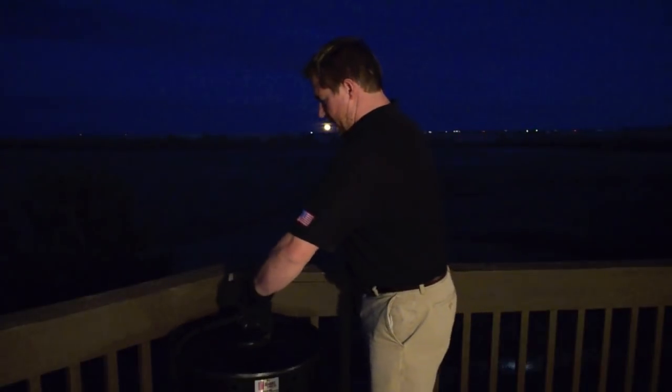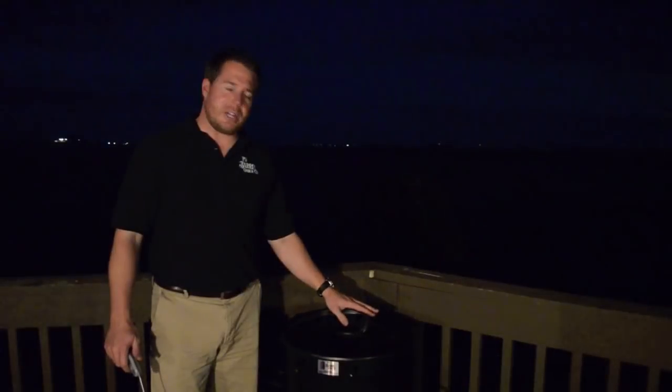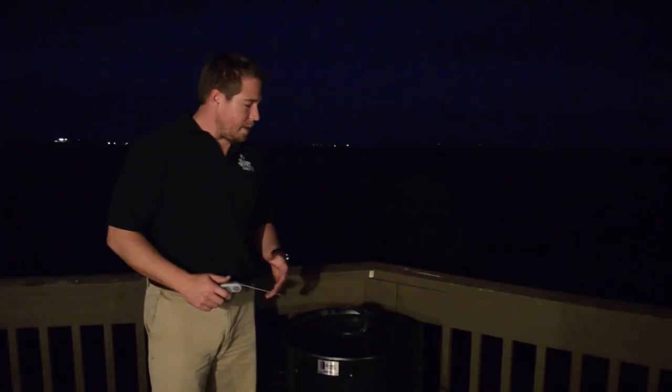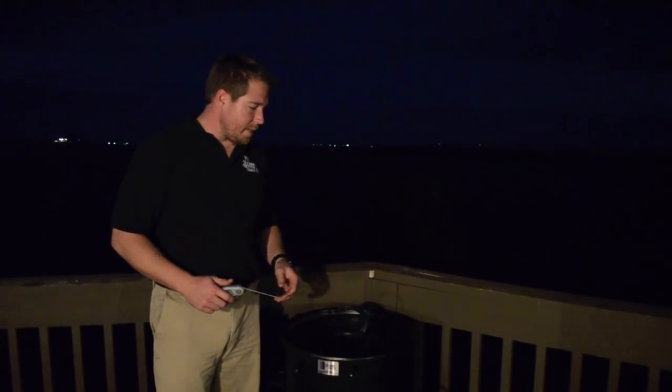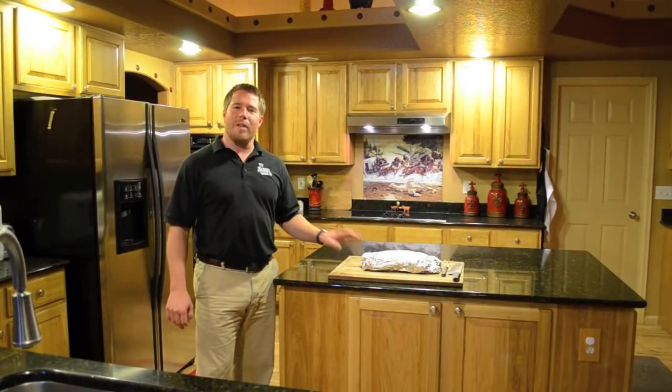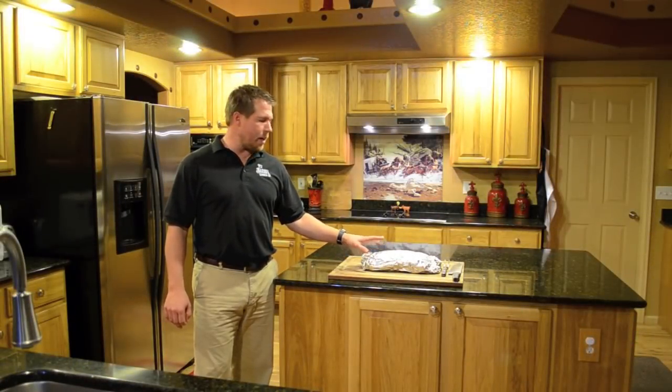We're going to start checking temperature in about an hour — we're looking for 200 degrees. We've let it go another hour wrapped up. We're looking for about 200 degrees, for a total cook time including wrapping of about five and a half hours. We're at 199, so we're really close. I'm going to go ahead and pull it out.